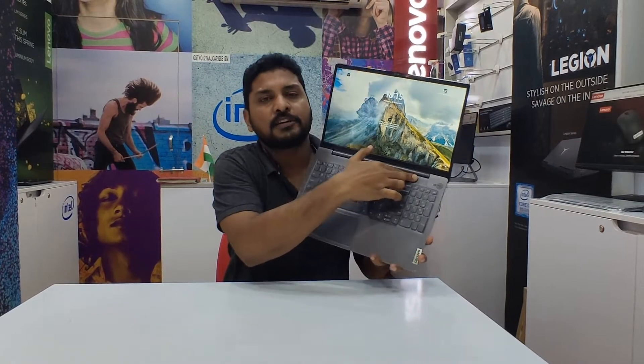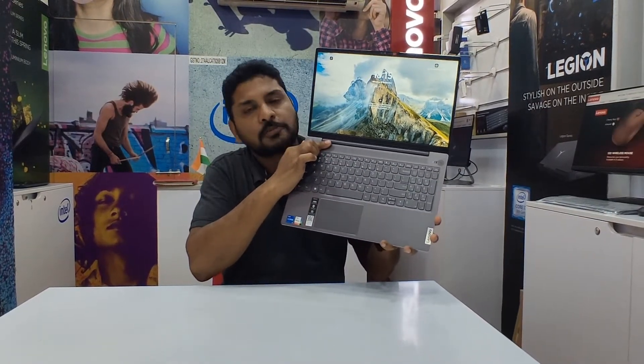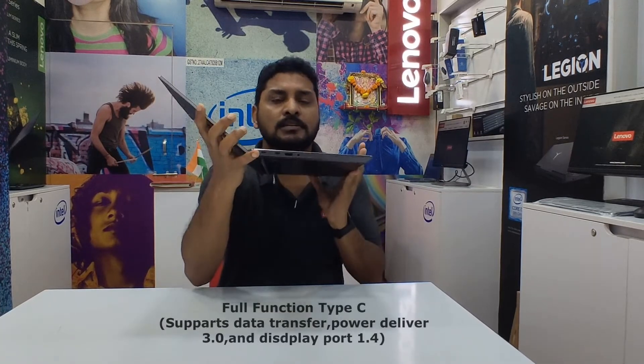The power button also functions as a fingerprint sensor. The front-facing speaker is present, and the speaker output is quite loud.